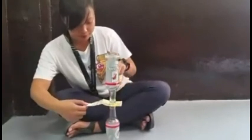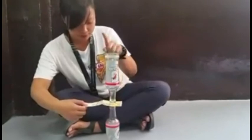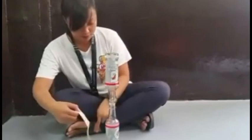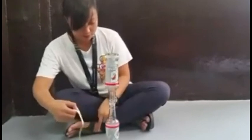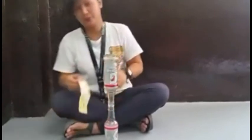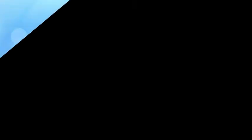Aside from inertia, friction also plays a factor. Thankfully, the surface of the money bill is smooth and doesn't create a lot of friction against the bottle. Without friction, the money bill will not pull the bottle off of their balance post.